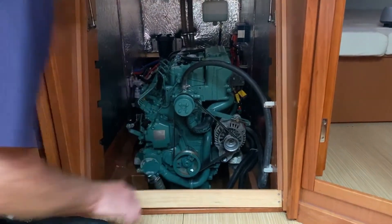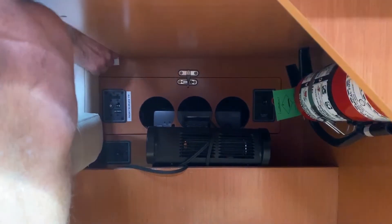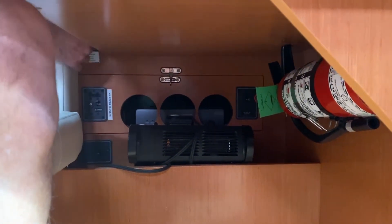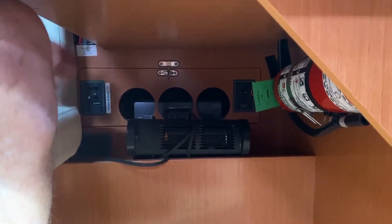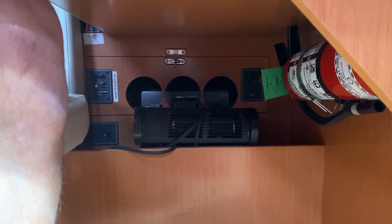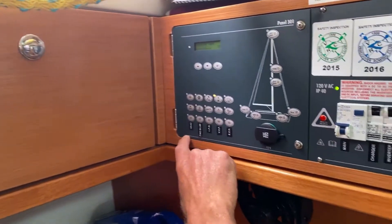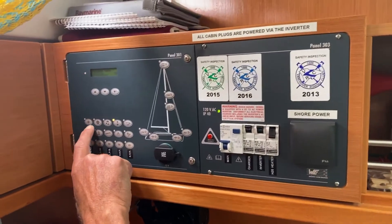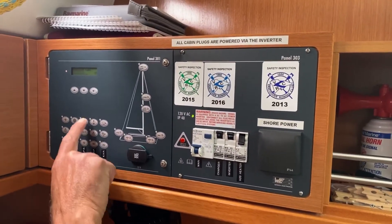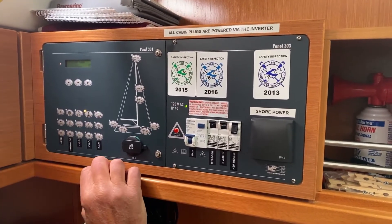We have the start batteries right there. Here is the domestic battery switch — rotate it to the horizontal position and the domestic batteries are off. Click it back so it's in the vertical position and that's on. The DC panel has everything fairly clearly marked with emblems. The anchor emblem has to be switched on before you can use the anchor — press it and the light will indicate it's on.